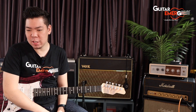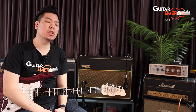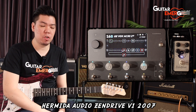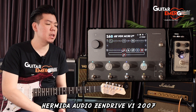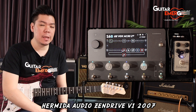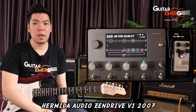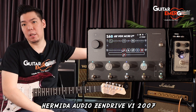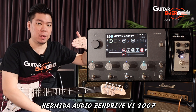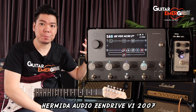Hi everyone, welcome back to Guitar Image YouTube channel. Today we got our hands on an original version one of the Hermida Audio Zen Drive. This is the very early version, I think released in 2007 — this pedal is made in 2007, and it's one of the early Zen Drive pedals before Love Pedal actually took over.